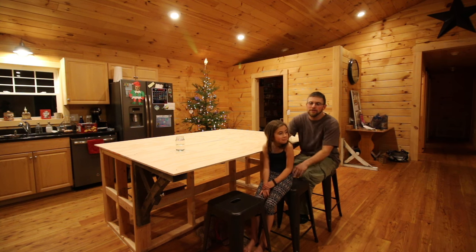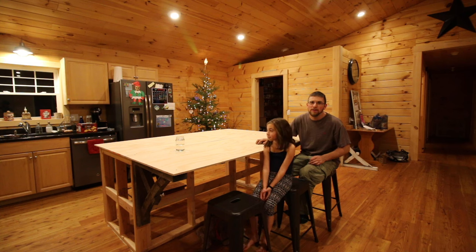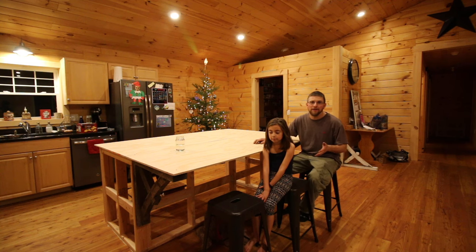Me and Olivia just baked a cake — it's in the oven right now, baking. And we used the kitchen island to do it. It's so much more fun to cook now. We can all be around here helping and we're not getting in each other's way. Can't wait until it's all done. This is what it looks like for now. We've already got our stools and we've got a plywood top for now.